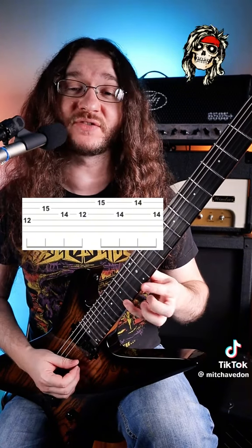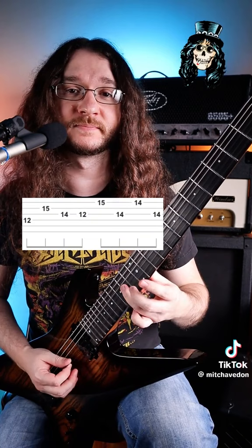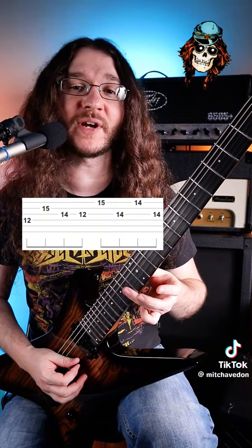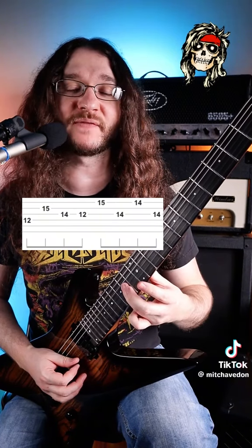15 on the high E string to 14 on the G string, and then 14 on the high E string. You can roll your ring finger down to grab that one, and then right back to the 14 on the G.